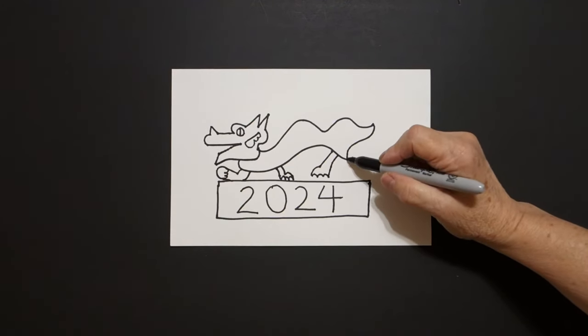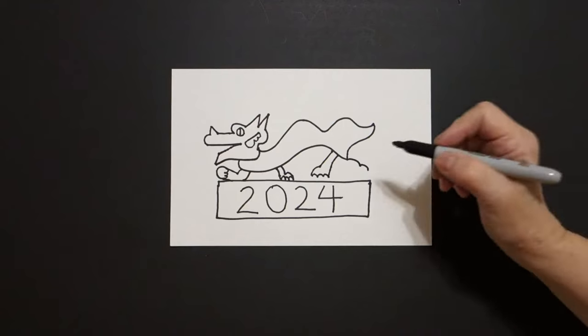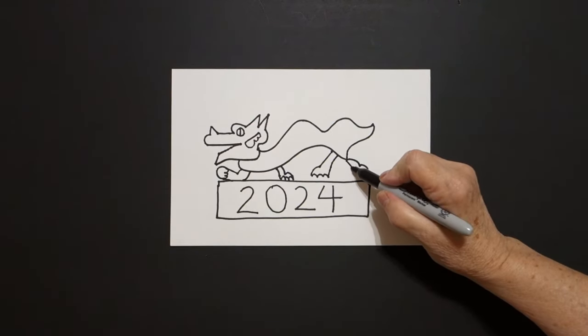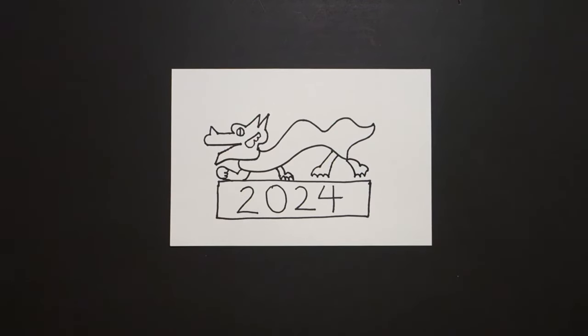One more — curve line out, curve line out, come back up, curve line down, one, two, three curved lines, connect.